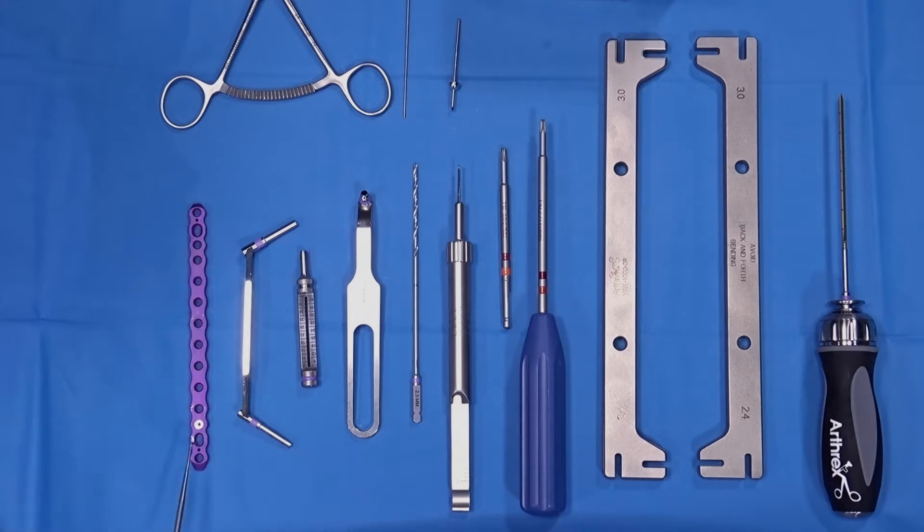There are two separate holes for K-wires for temporary fixation of the plate to the bone. The second device is a standard drill sleeve for a 2.3 millimeter drill bit that will be used for both the cortical screws, locking screws, as well as variable angle locking screws.